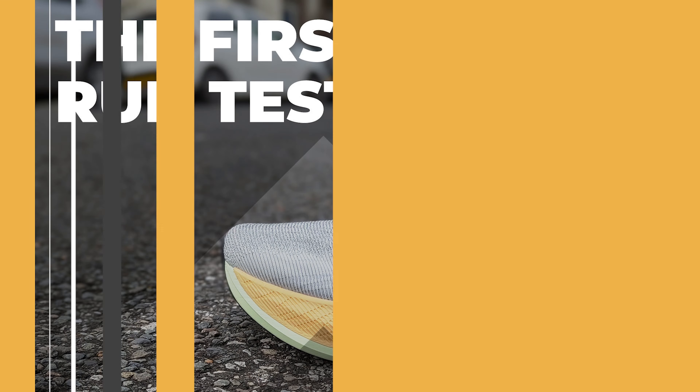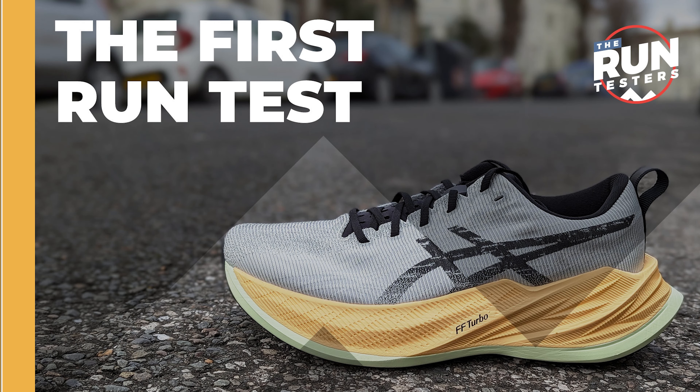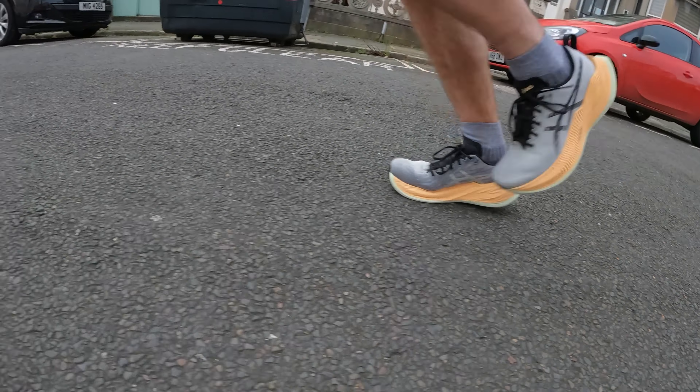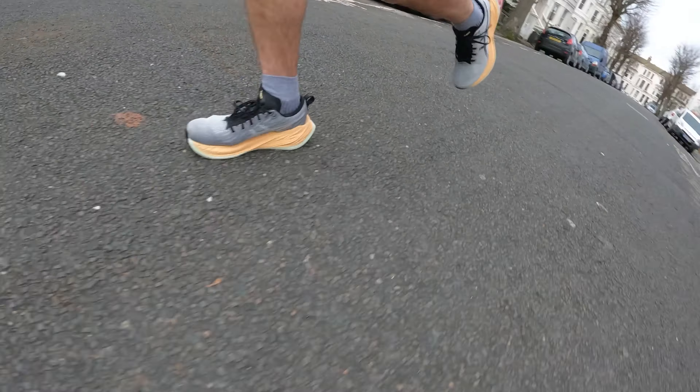The fit for me in the ASICS Super Blast is a tricky one. I'd say size down half a size, but keep in mind it's quite a tight shoe around the midfoot. So if you're sizing down half a size you'll probably end up getting a little bit tighter in that midfoot — worth taking that into consideration. I didn't have any problems running in this shoe, so I'd probably stick true to size based on that tight midfoot. I didn't have any issues with the extra space at the front, but it is a slightly long shoe.